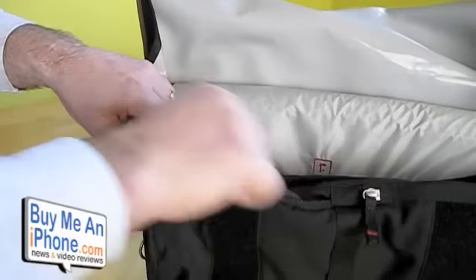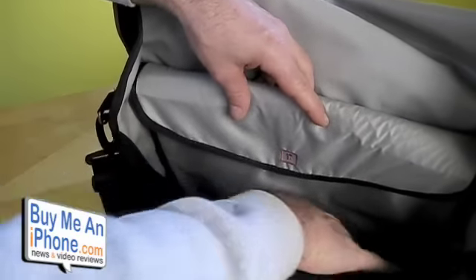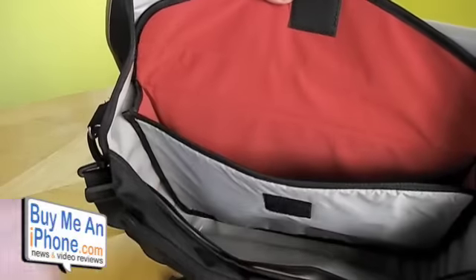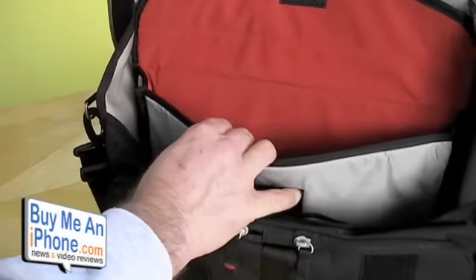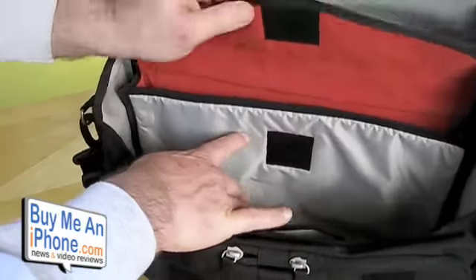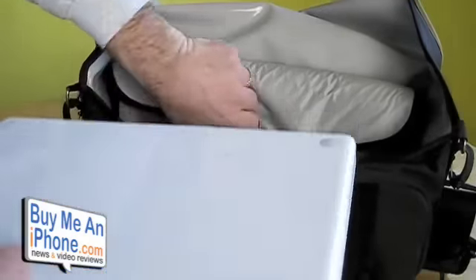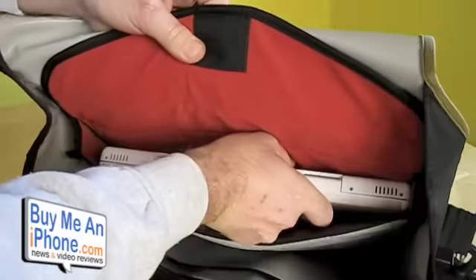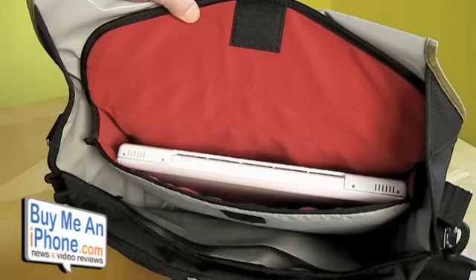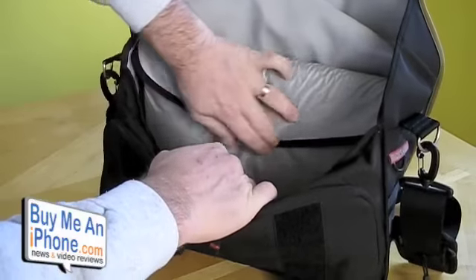On the inside in the big main pocket, you've got one slot for file folders, then your big compartment, and your laptop compartment. The laptop compartment on the inside has that neoprene feel to it — really nice and soft. What's nice about this compartment is that it closes in, so if you just want to use it as a case for the laptop, you can do that also. This is designed for a 13-inch MacBook, though I think you can get up to a 15-inch in there because it does have a little bit of space. I tried my wife's 15-inch Dell and it does squeeze in there.